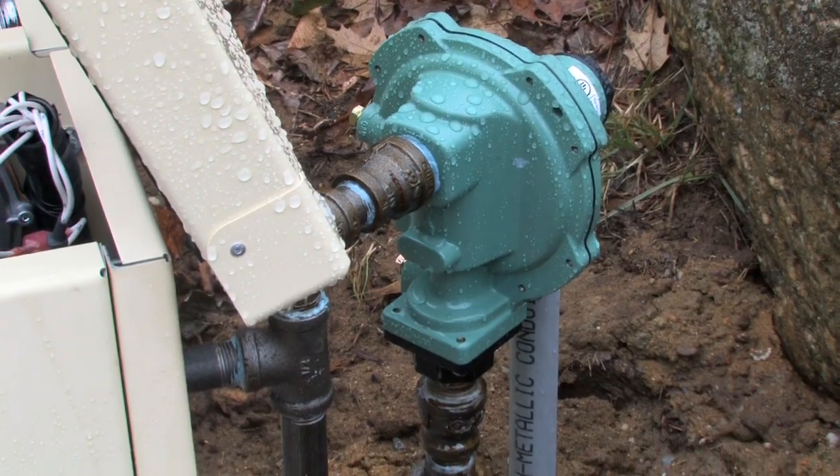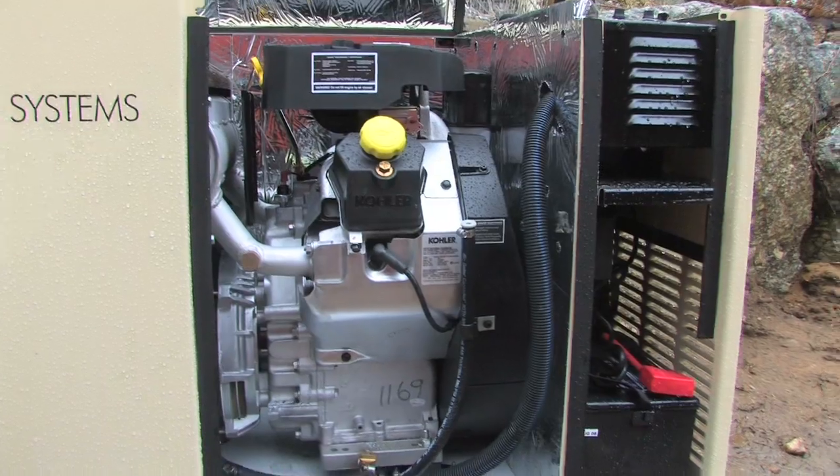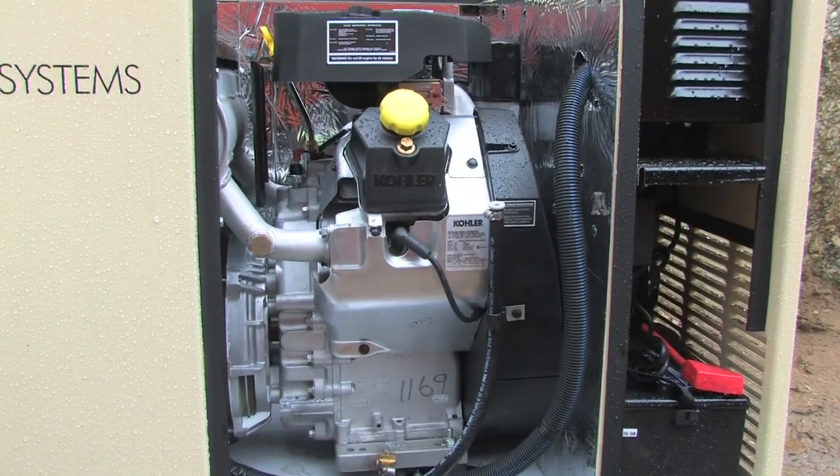Propane powers this generator, but it can also run on natural gas. My generator creates 17,000 watts or 17 kilowatts of power.